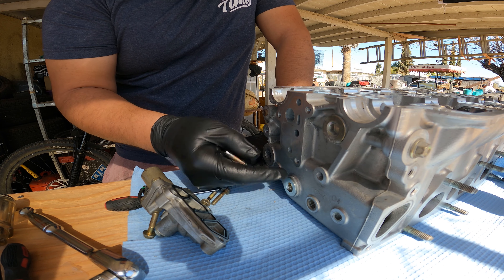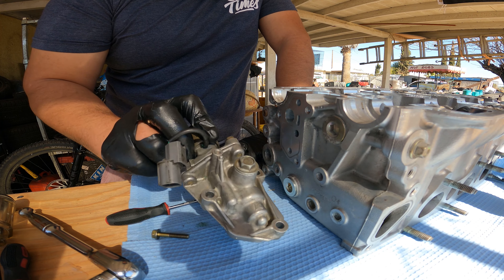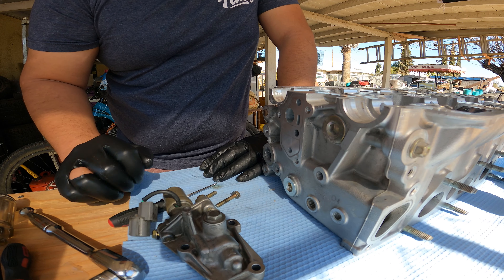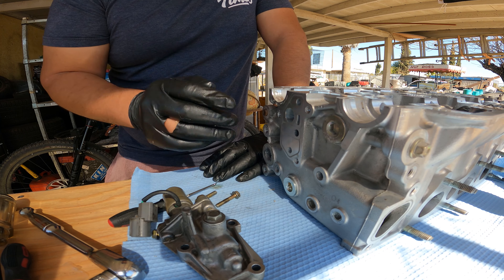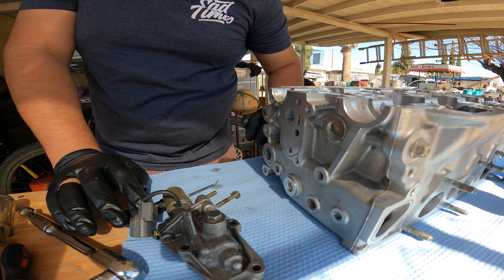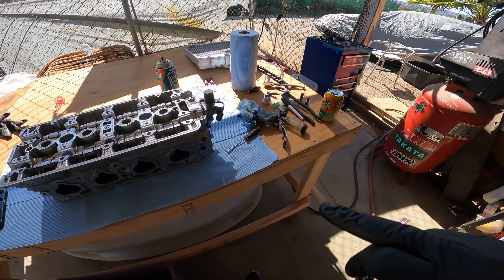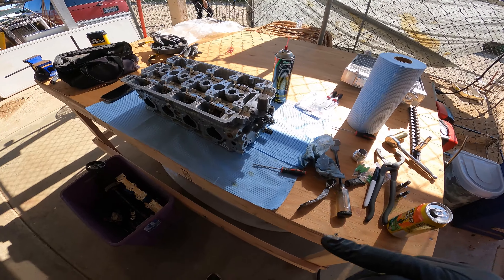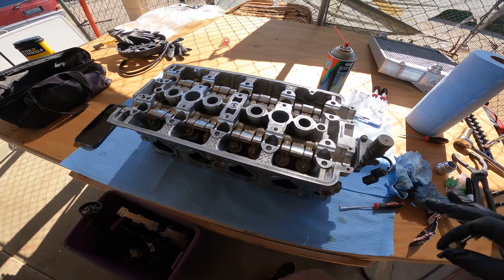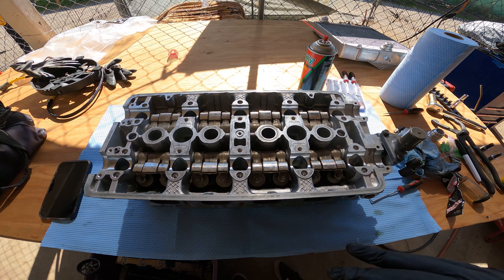Put a little Honda Bond, added the crush washer and tightened it down. Cleaning up the VTEC solenoid and putting a little Honda Bond so it seals properly. Head gasket and head studs are ordered. My brother made me this table — it's been coming in clutch working on the head. Not an ideal work area, but just to show you guys you can get it done without a shop or garage.